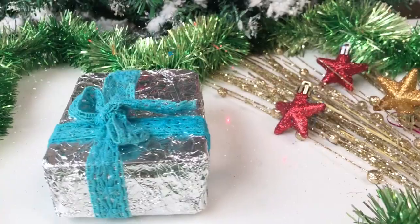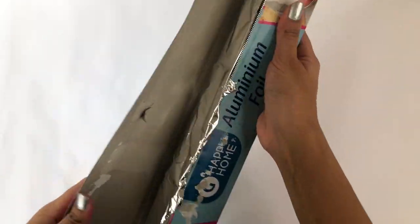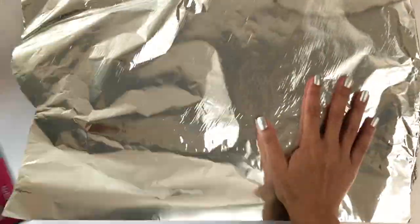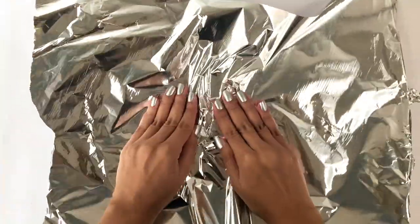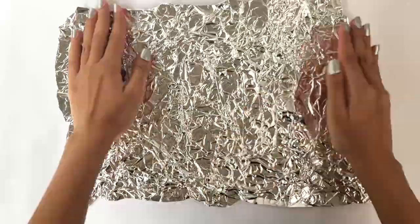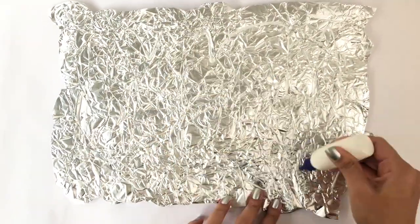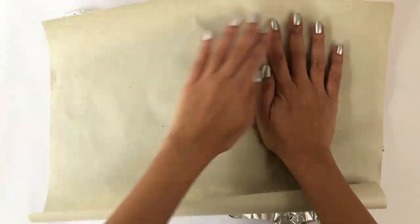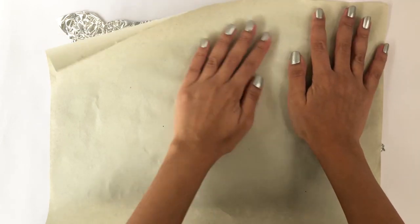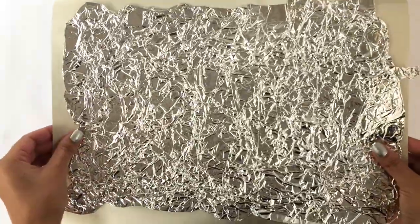The next one is super easy to make and all you'll need is some aluminum foil. Take some aluminum foil and cut a long piece. Start crushing the foil from the center and go towards the edges. Now flip it on the reverse side, apply some glue, and stick a thin piece of paper on it. This is literally all you have to do — you now have a brand new piece of wrapping paper.